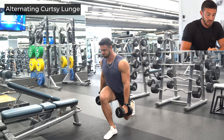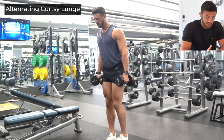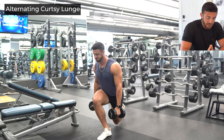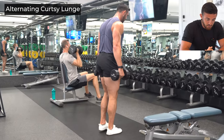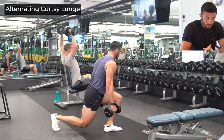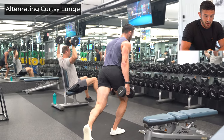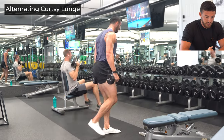Going into our curtsy lunges with the dumbbells — one of my favorite exercises to really target that glute. You're going to feel it on the outer side of your glute, kind of upper hip area, almost up into your hip. I want you to really focus on reaching through that toe on that transverse plane, and pushing through that front heel — the lateral side of that front heel — when you come back up. Keep those hips and chest square when you reset. Reach, push.